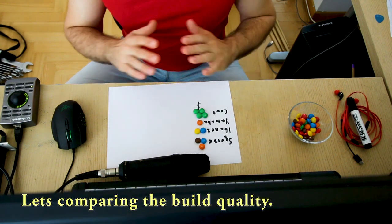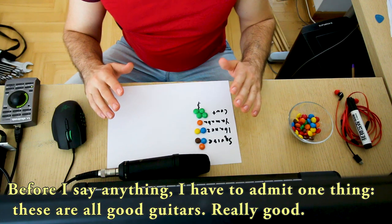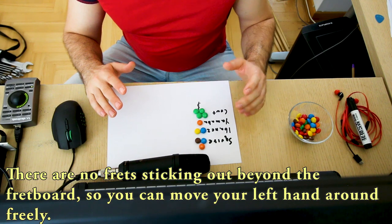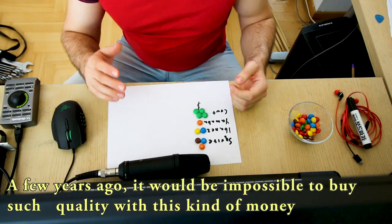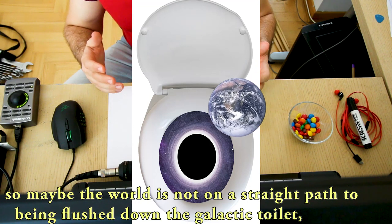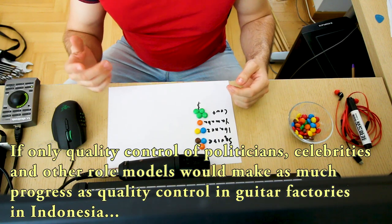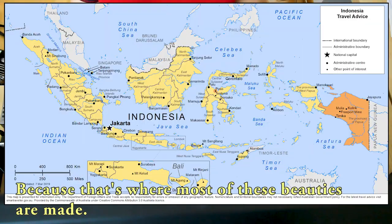Yamaha is twice as expensive as Kord, so let's see if it's twice as good. Let's start by comparing the build quality. These are all good guitars — really good. There are no frets sticking beyond the fretboard so you can move your hand around freely. A few years ago it would have been impossible to buy such quality with this kind of money. Most of these beauties are made in Indonesia.